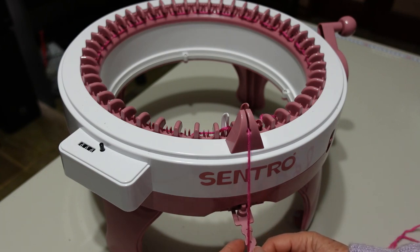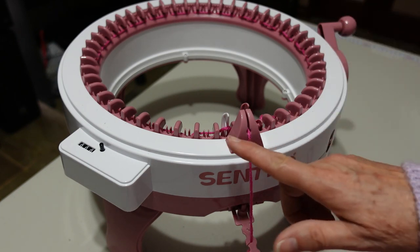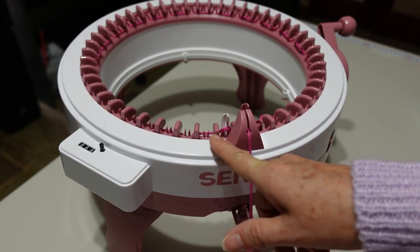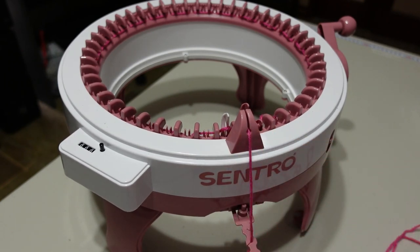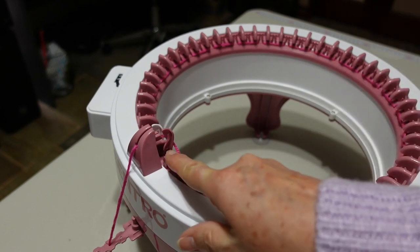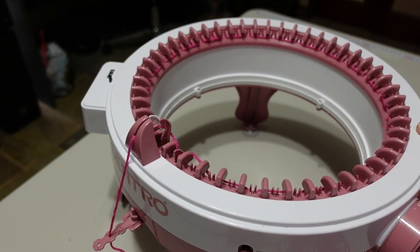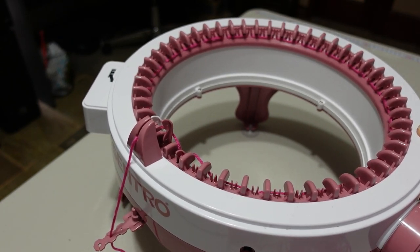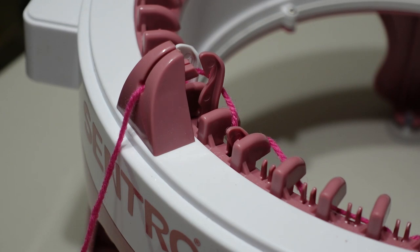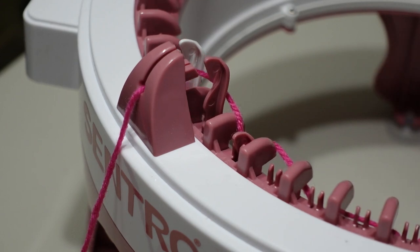I'm not sure which hole I'll use — maybe that one seems about right. Now I need to crank. For the first row it's important that I watch what's going on to make sure that the stitches are forming correctly. I'll move the machine around so you can see where the needles are coming up behind the yarn guide. This is the important point where I need to keep watching to ensure that stitches are being formed properly and I'm not getting dropped stitches.